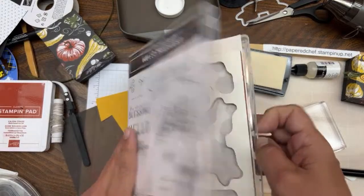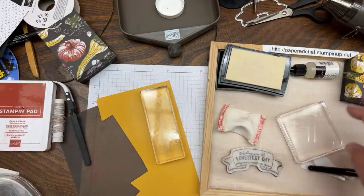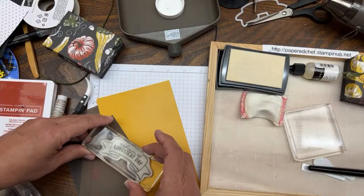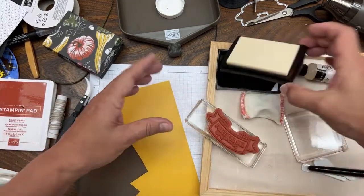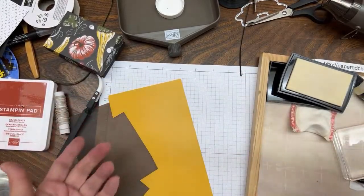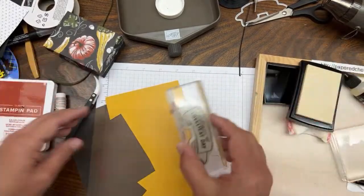Now we'll get our stamp ready. We're going to do the 'Loveliest Day' stamp - there's a die to go along with this one, which is why I like to use it for boxes. Put it flat side up and mount the stamping block. We need VersaMark on here, so we'll just get it covered. I tap it onto the grid paper to ensure good coverage - you can't see it because it's invisible ink, but tapping it onto the grid paper means I know I have good coverage.